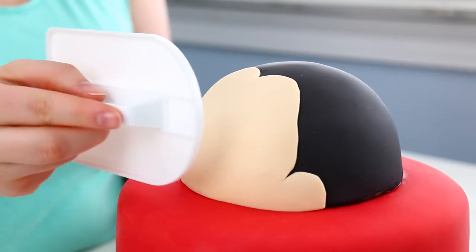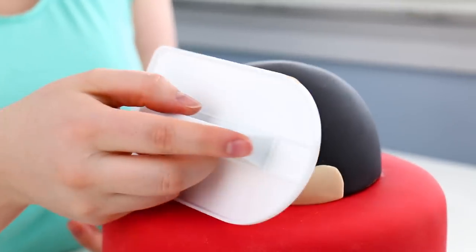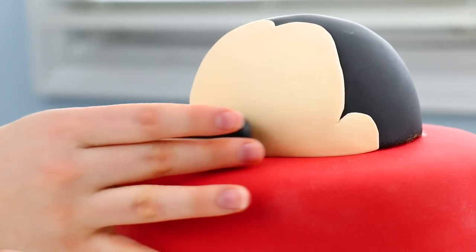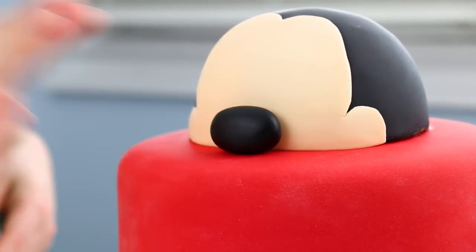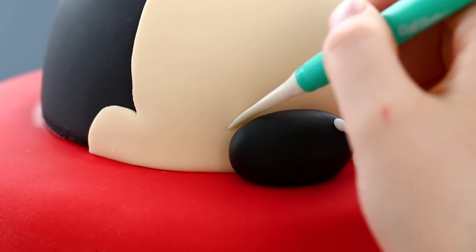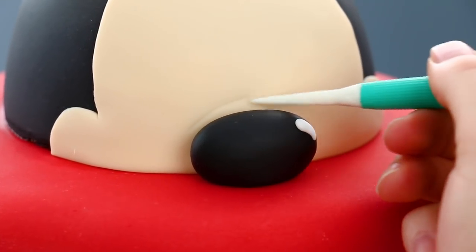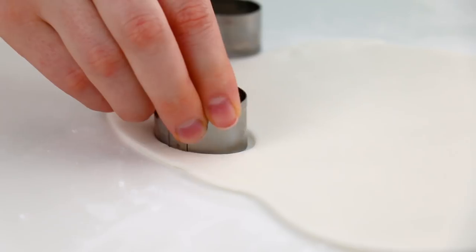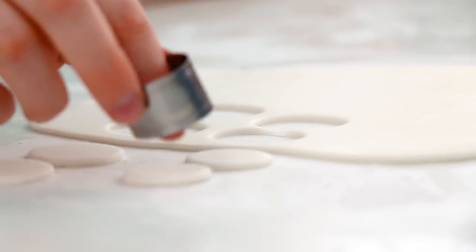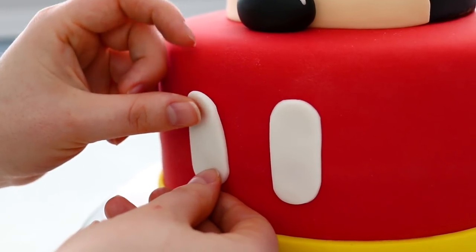I smoothed it out with my fondant smoother until it was nice and flat and stuck to the cake. For Mickey's really big nose, I made a big oval of black fondant, smoothed that out, and stuck it right on. It needs to have a shine to it, so I added a little speck of white as if light is glowing off it. Mickey Mouse has this ridge above his nose where his eyes sit, so I used my veining tool and lightly pressed that in to create that little ridge. Using white fondant, I cut out two large ovals for his buttons and two small ovals for his eyes, then used my hands to stretch them into long ovals. I placed the buttons right onto the front of the cake, completing his cute little outfit.